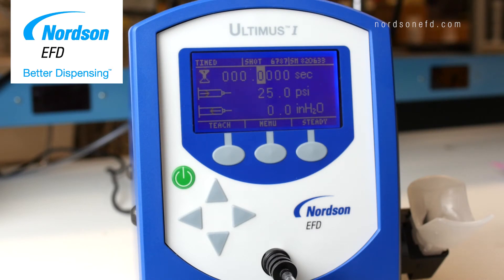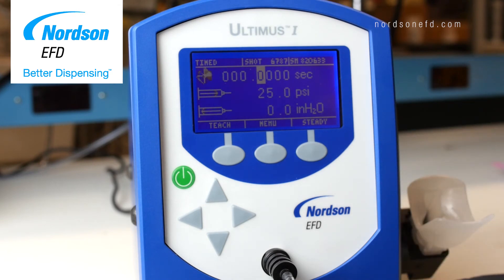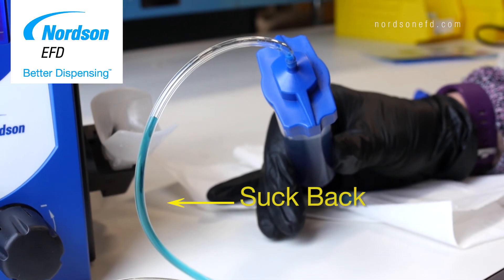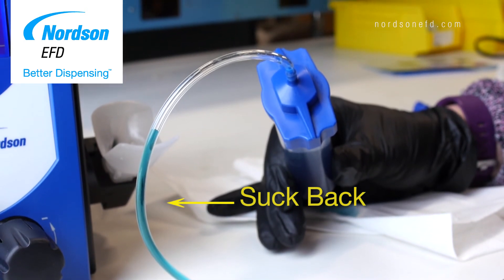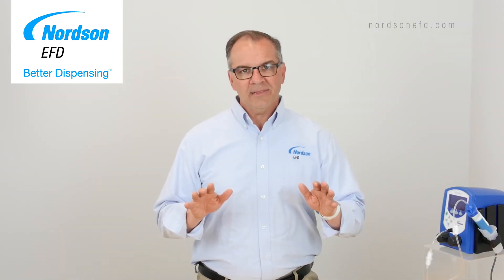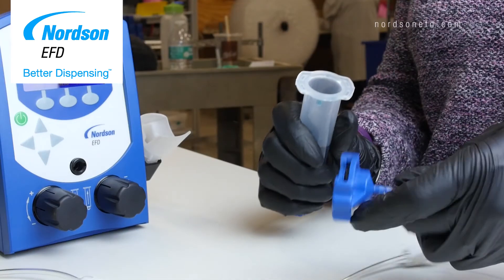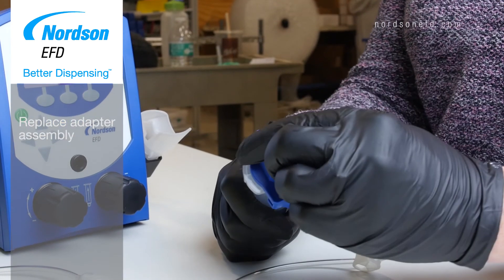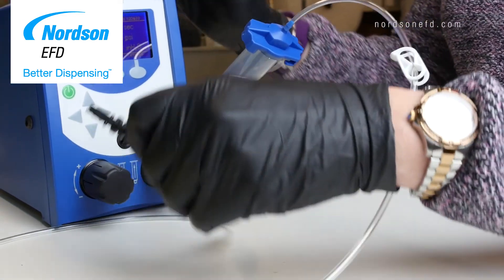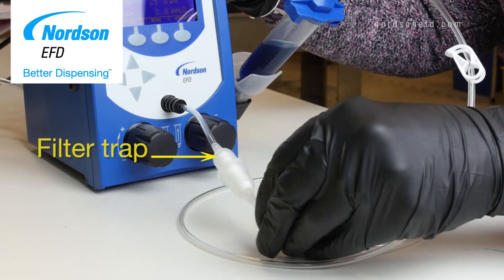Lastly, check your vacuum control setting. Most dispensers have an adjustable vacuum suck back to prevent watery fluids from dripping between shots. If your vacuum setting is too high, you could potentially suck fluid up into the adapter hose and into your dispenser. This will not only make the dispenser appear to be not working, but it could also damage the dispenser. If there are signs of suck back, replace your adapter assembly with a new one and make sure you're using a filter trap in line with the adapter hose. The filter trap will prevent the fluid from sucking back into the dispenser.